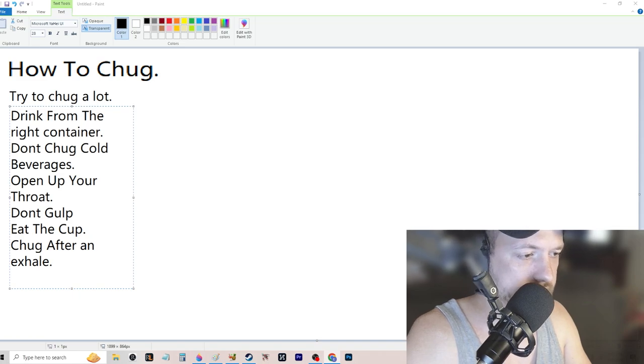Don't chug sitting down — that's tough, and really uncomfortable. You want to stand up for a chug.